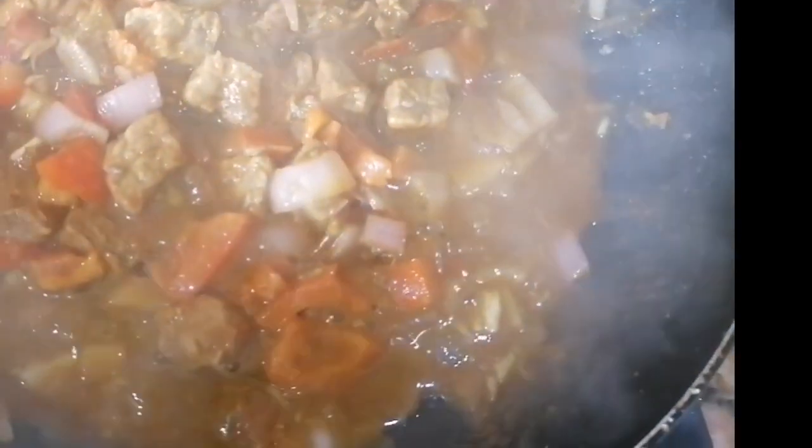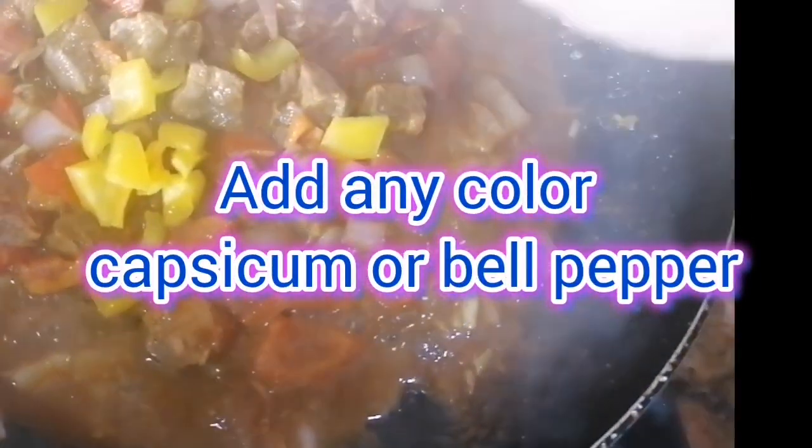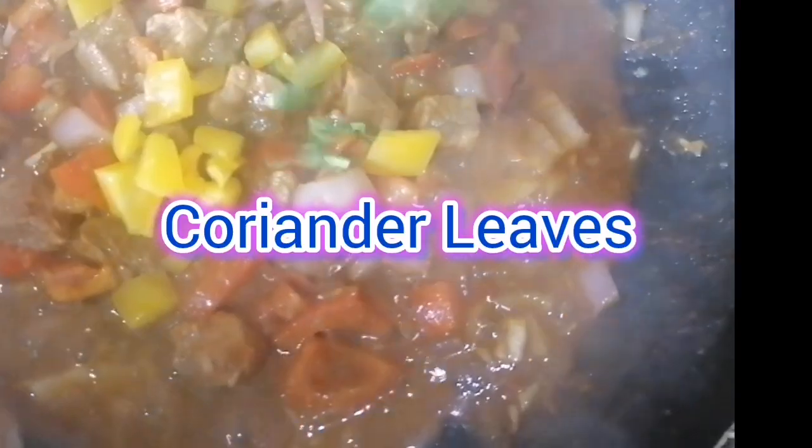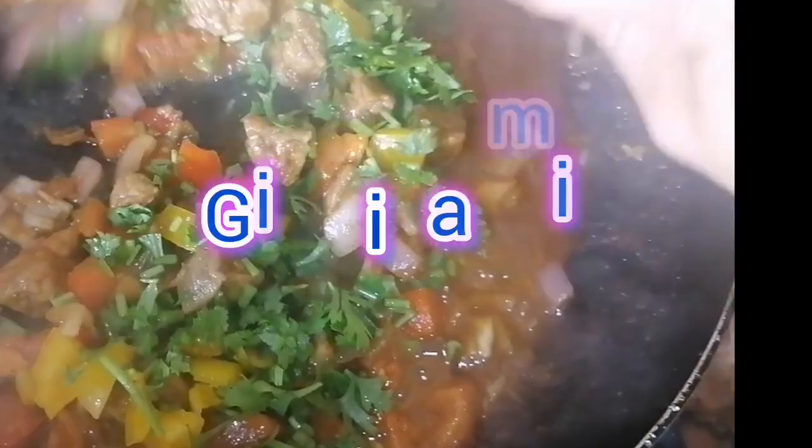Cover it for a few minutes. After a few minutes, open and add capsicum or bell pepper. Add coriander leaves and give it a nice mix.